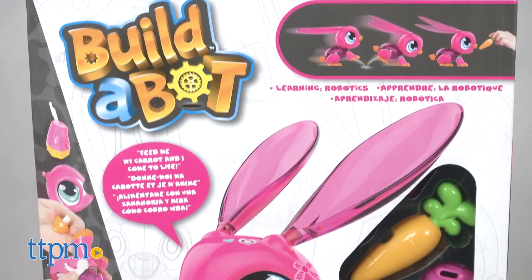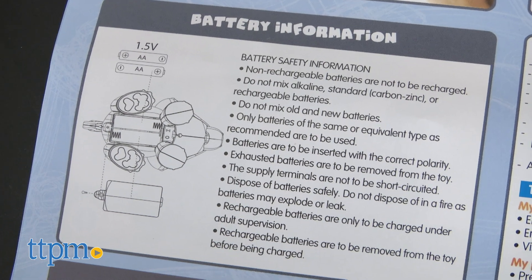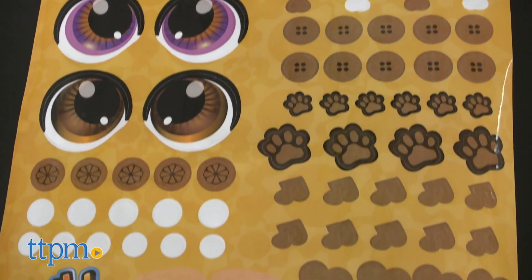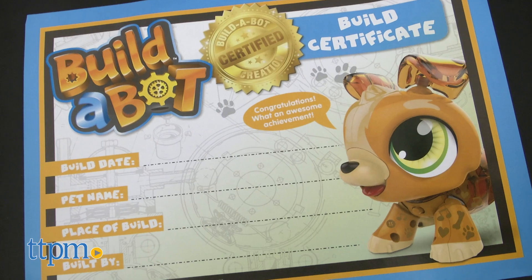It took us 5 to 10 minutes to assemble our Build-A-Bots, and the instructions were easy to follow. However, younger kids might need help from an adult. You'll need two AA batteries. Customize the look of your animal using the different eye and decorative stickers. There's also a certificate for kids to complete once they finish building their robot pet.